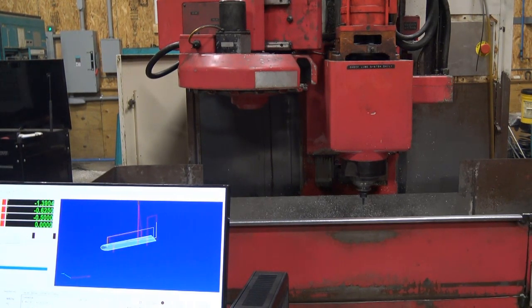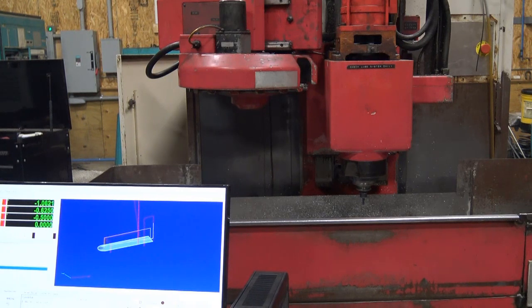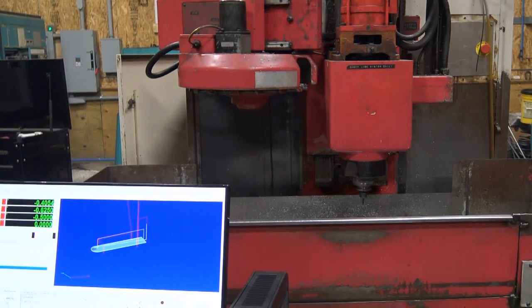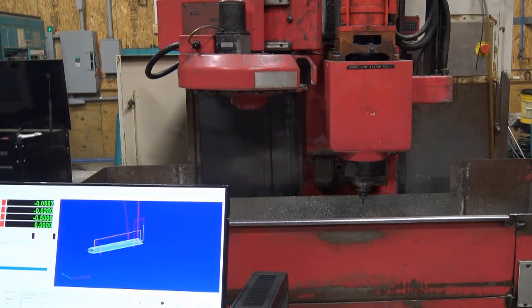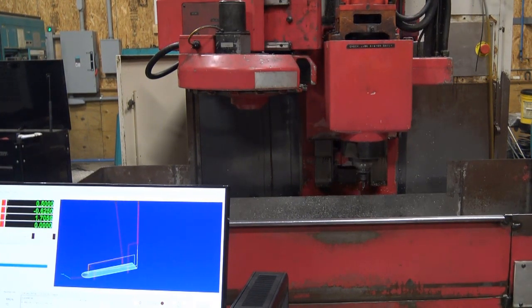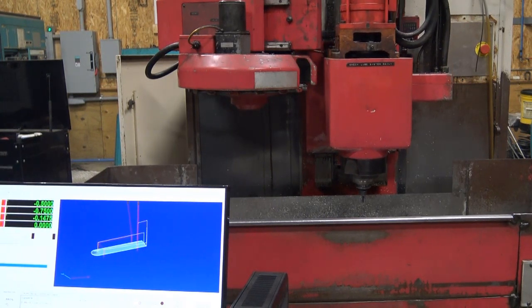This is a Matsura 500mm. It looks pretty standard, but this particular machine is controlled by Mach4 and uses EtherCAT as a distributed motion controller. With updated electronics and Mach4 acting as a unified interface, this Matsura has become something special.